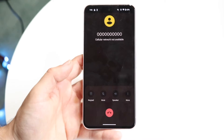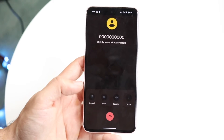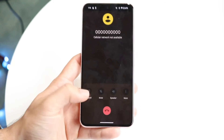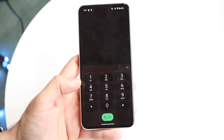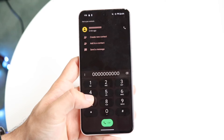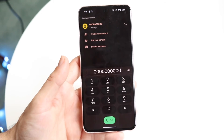Now let's say you put somebody on hold and it's not working, or you need to call somebody else — all you have to do is bring up the keypad. Tap on the keypad when you're within a call and the keypad option will come up. Then just type in the next phone number as you normally would and make the call, and that will automatically put the other person on hold.